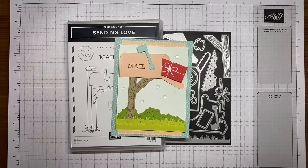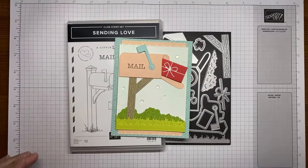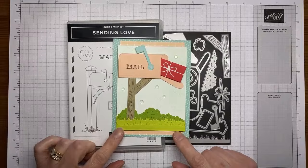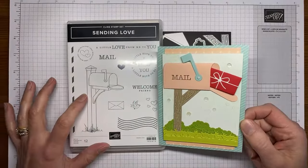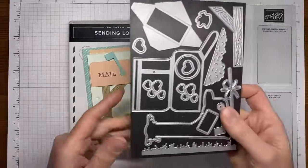Welcome to Stamp with Amy K YouTube Live. Today I'm going to show you how I made a fun little card with the Sending Love stamp set bundle, which is one of the new ones from the upcoming Stampin' Up January to April 2024 mini catalog. It's a really cute little bundle, and I love that there are little dies that create the mailbox, and there's also a stamp set that goes with it.